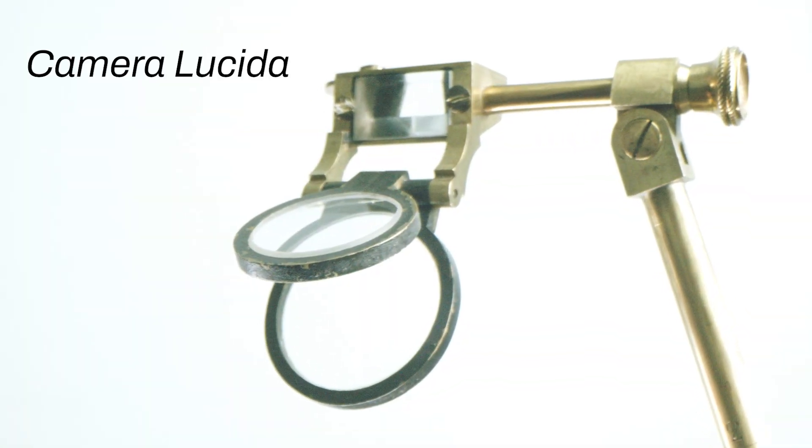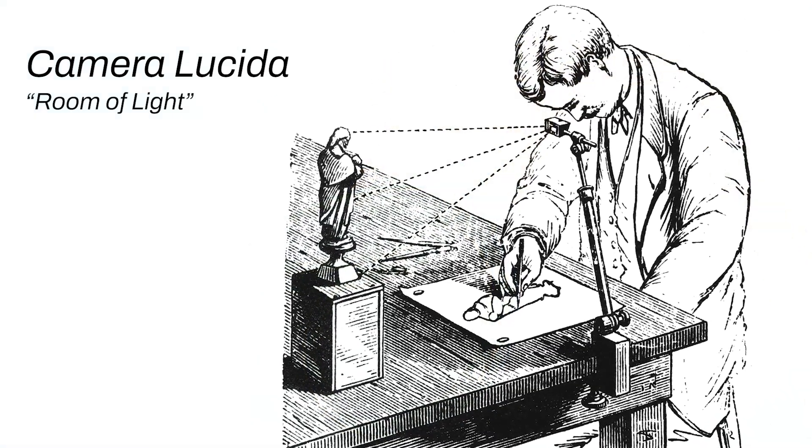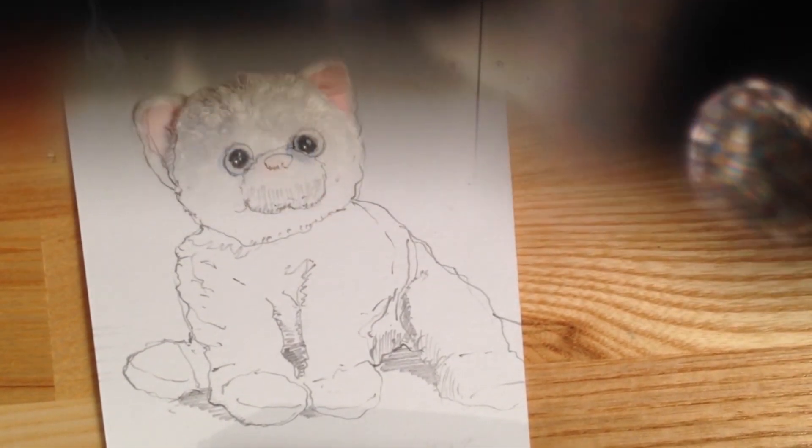Tools like the Camera Lucida leveraged 19th century cutting-edge technology to help artists draw more accurately from real life. In the Camera Lucida, you look down into a special prism where you can see your subject superimposed on your paper. You can also see your hand drawing, so you can trace directly from real life.